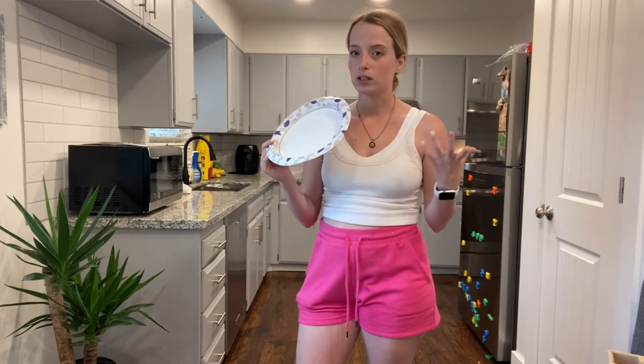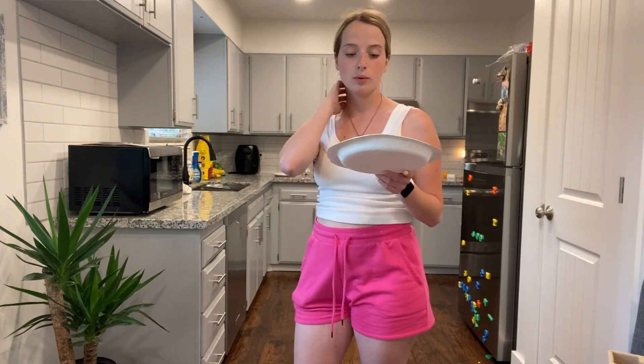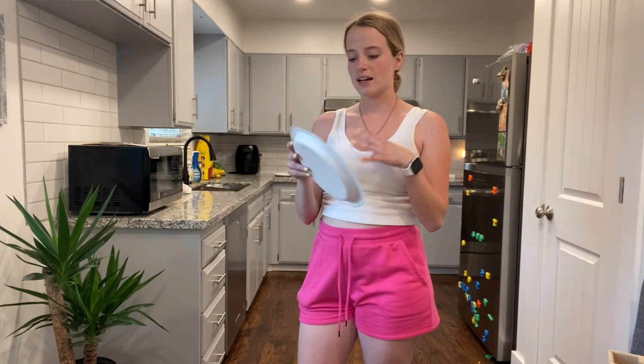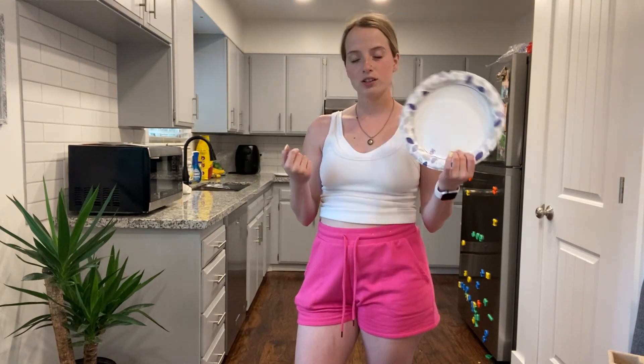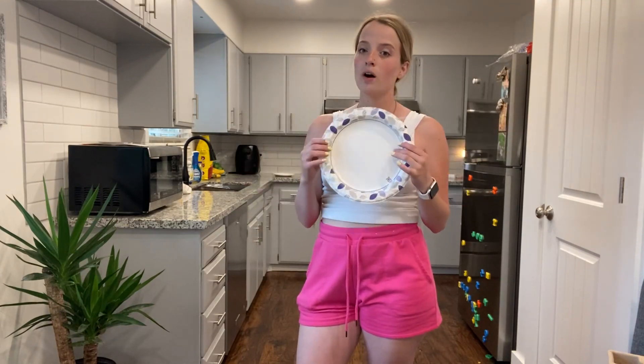These ones you can stick in the microwave and you won't have to worry about it melting or anything, which is also super awesome. And it is cut resistant as well — say I'm cutting like a steak, I've never had a problem with it cutting through the actual paper plate. And then you can just go ahead and toss them once you're done.